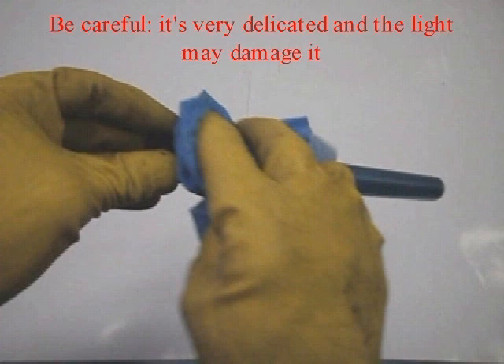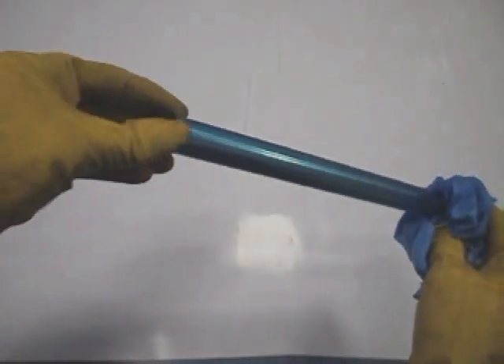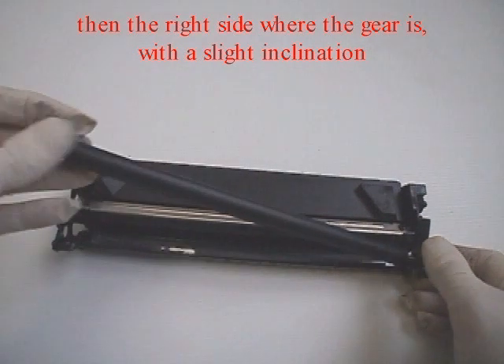Be careful — it's very delicate and the light may damage it. Remove the developer roller by first pulling out the left side, then the right side where the gear is, with a slight inclination.